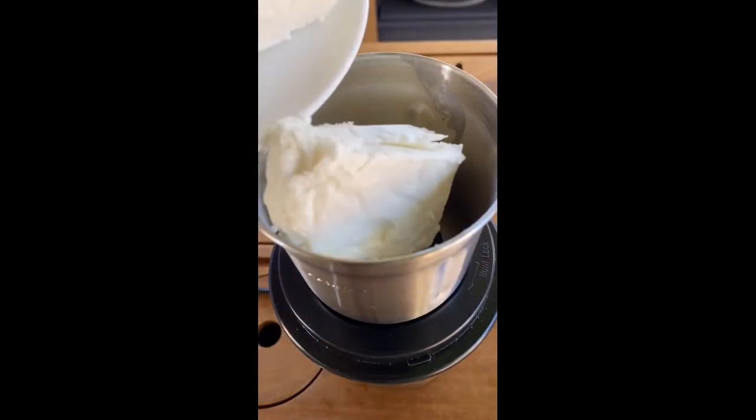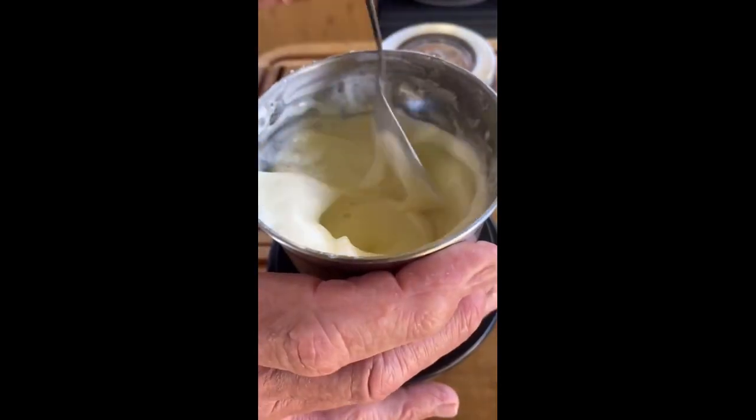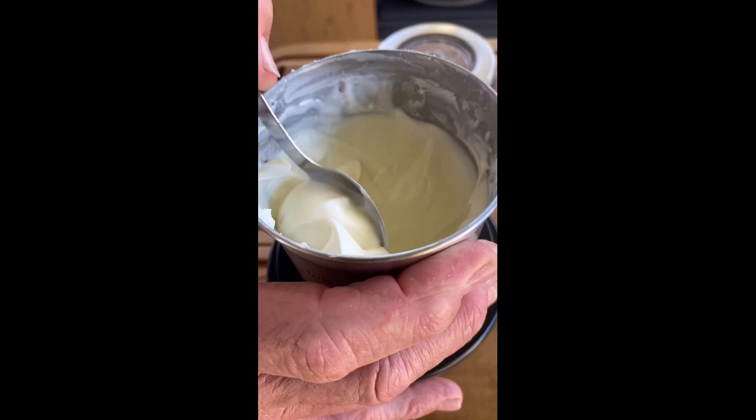Cream cheese, goat's cheese, smoked salt — give it a blitz and that should be fine. Perfect.